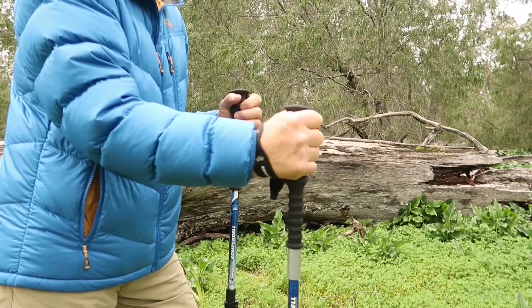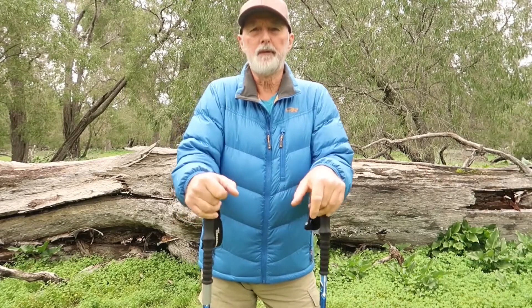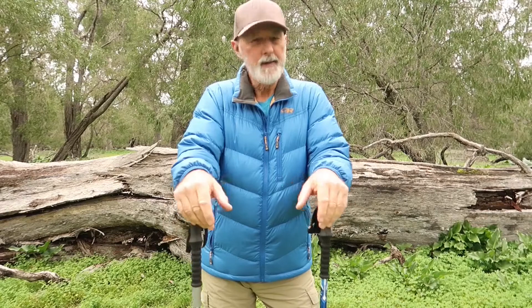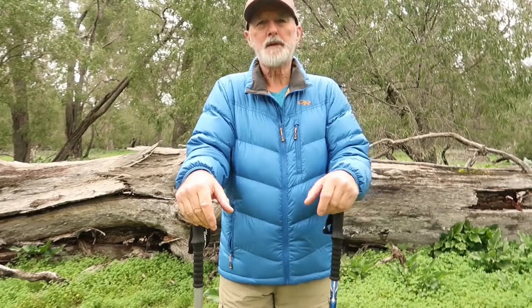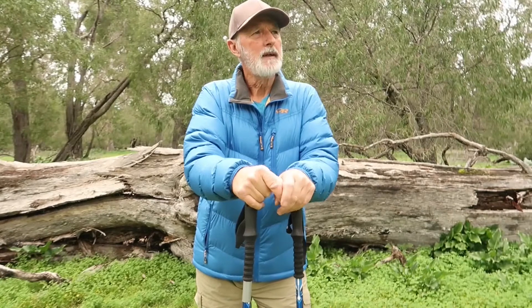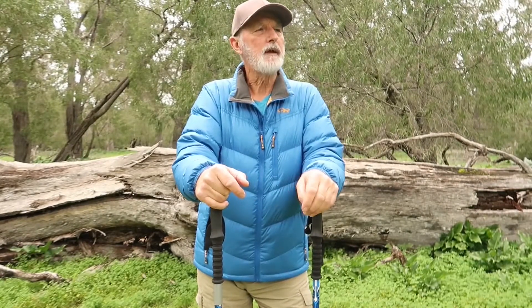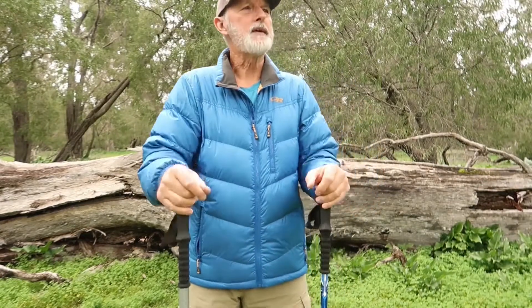Your hand won't sweat as much because you're not grasping the pole. On day hikes with a light pack, I don't tend to use the poles at all — I'm trying to strengthen my knees, ankles, hips, and back. Though another way to look at it is that the sooner you start using poles for everything, the sooner you help protect your joints.